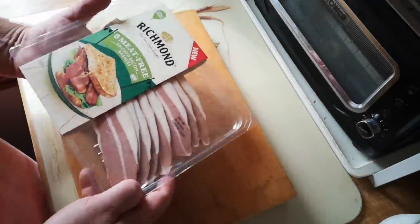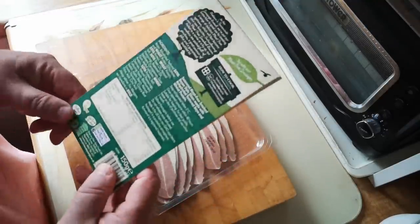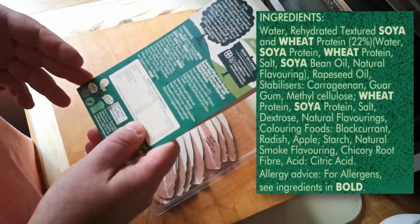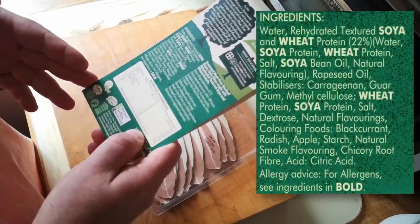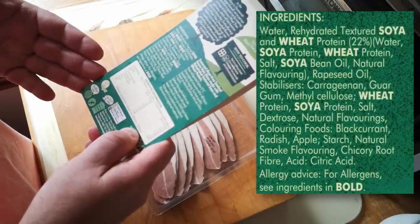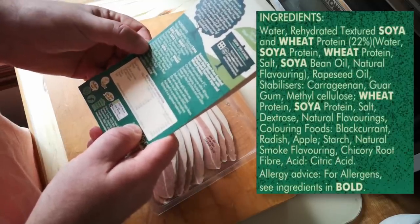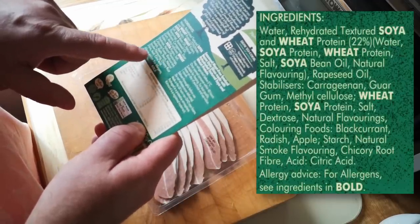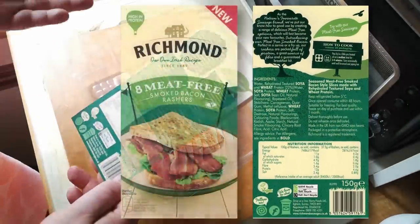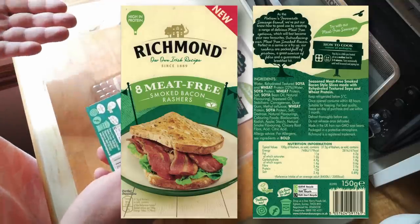So we've got eight slices of bacon — rashers as we call them in the UK. The ingredients are: water, rehydrated textured soya and wheat protein, salt, soya bean oil, natural flavouring, rapeseed oil, stabilisers (carrageenan, guar gum, methyl cellulose), wheat protein, soya protein, dextrose, natural flavourings, colouring foods (blackcurrant, radish, apple), starch, natural smoke flavouring, chicory root fibre, and citric acid. There's quite a lot on this label — I'll put a scan on screen now, so pause the video if you want to read it.